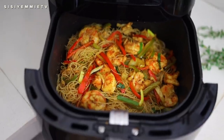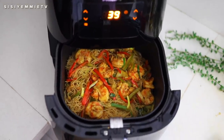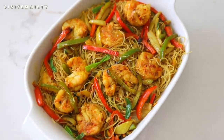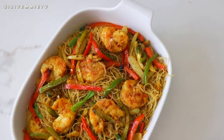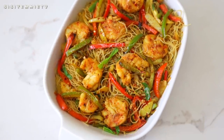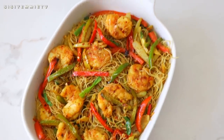This is what it looks like — it was yummy, it was delicious, and it was made in an air fryer. I hope you try this recipe. If you do, let me know in the comment section. If you do not have a Philips air fryer, you need to get your hands on one now because there's so much you can do with it. Thank you for watching. I'll see you in my next video. Bye!